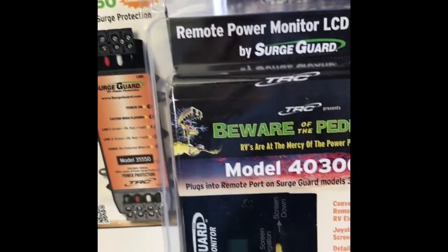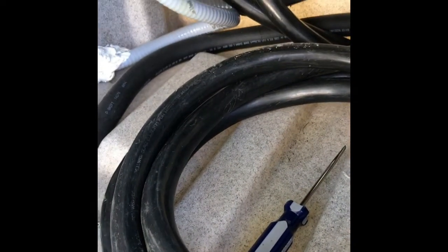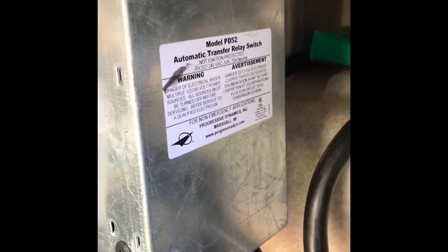Now I'll show you how I prepared my RV to install both of these. To prepare for the install of the TRC Surge Guard protector — as you see from the top part, that's the input and it comes down and follows around into my 60-amp pedestal cable, which is about 30 feet. On the bottom, as you can see, that's the return or load side. I've taken the same piece of number six cap tire and moved it across and tied it into my quick disconnect switch, and from there it goes back up into the automatic transfer relay generator and power switch.